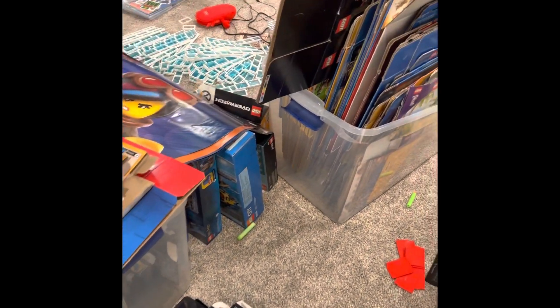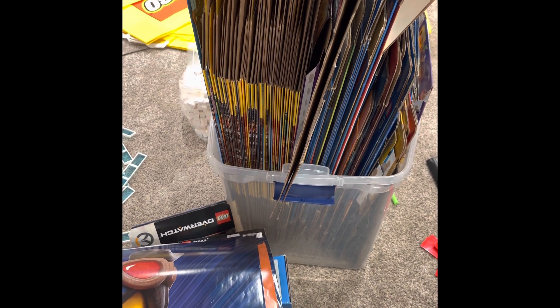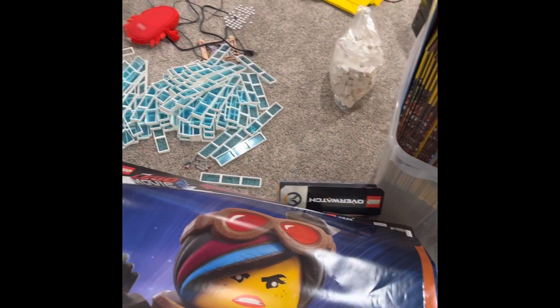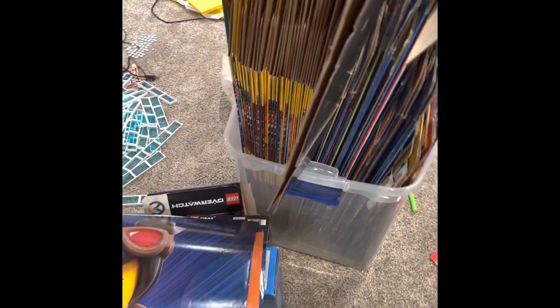I did end up breaking down one of the boxes and holding them up nicely. Here are those 30 sets we got on the Black Friday special that added 45,000 pieces to the collection — I'm really happy about that. I also had to dismantle a couple of skyscraper MOCs just because they got dusty from the drywall dust, so I'm going to rebuild those when I get a chance.